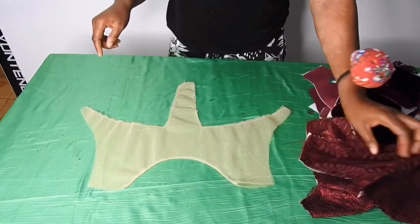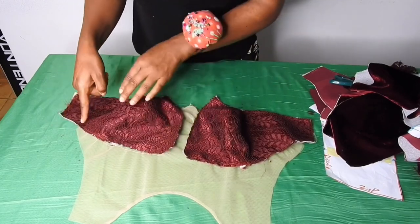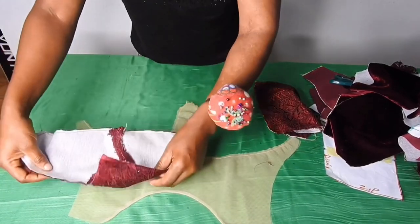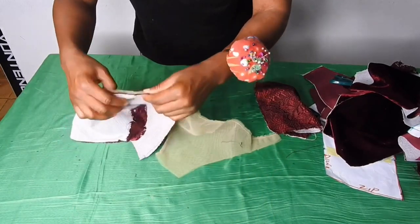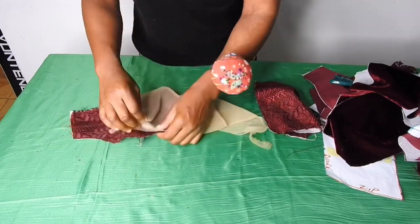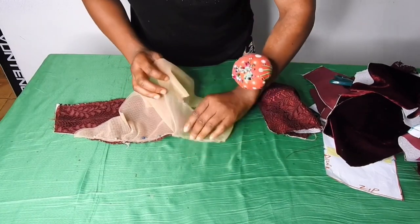I'll place the cup on it like this. I'll sew it by quarter inch to the end. To achieve that I'll turn it over so the good side faces the good side, then pick it from the edge and pin it up. After doing that I'll turn it over, making sure the right side of the mesh is on the right side of the fabric.